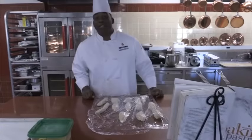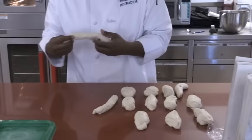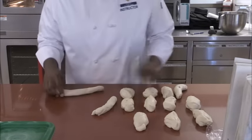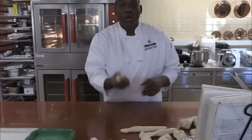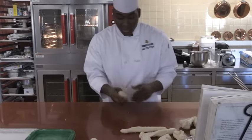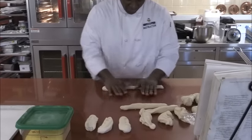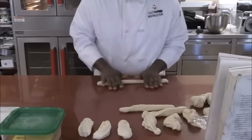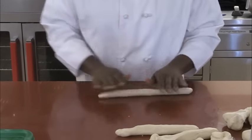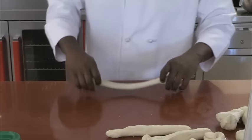Now it's been about ten minutes — let's check them out. Still nice and moist, nice stretch, they're good. So now with all our blond-shaped dough, what we're going to do is roll each piece out into about ten inches.